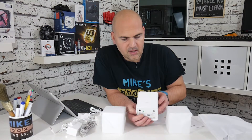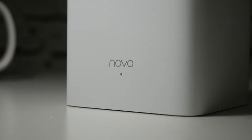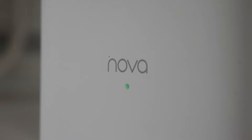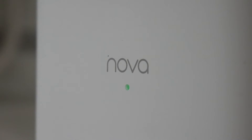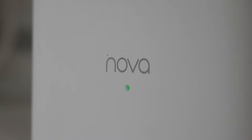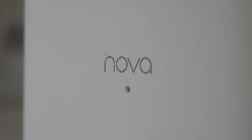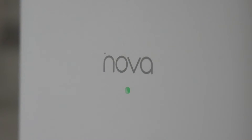On the front you have the Nova logo — these are part of the Nova range — and there's an LED in the middle which lights up green when it's good, amber when it's not so good, and red when it's bad, which is pretty simple. There may be another in-between state but we'll see when we plug it all in — or hopefully we won't.